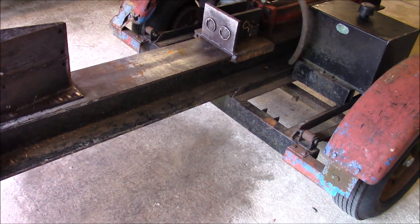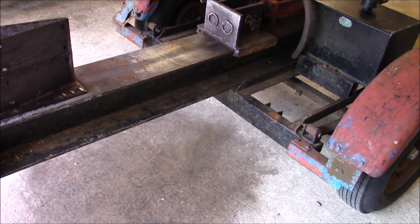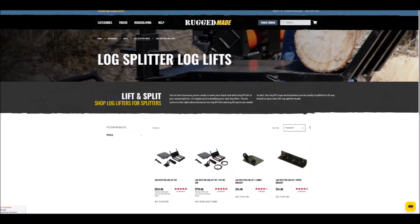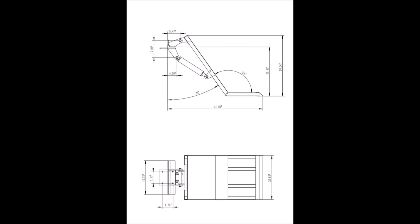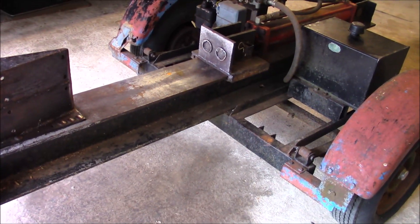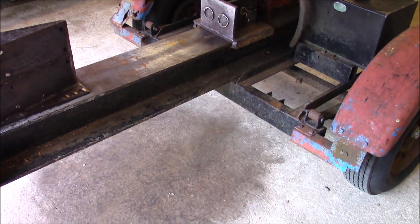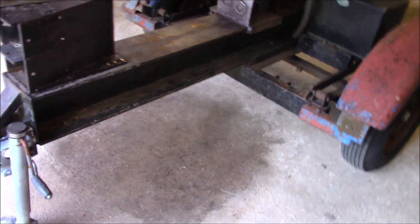Then, lo and behold on the internet — a kit. A log lift kit, made by Rugged Made. It's made to fit their splitters, but they also market it for the DIY person to adapt to whatever. And here we have whatever.